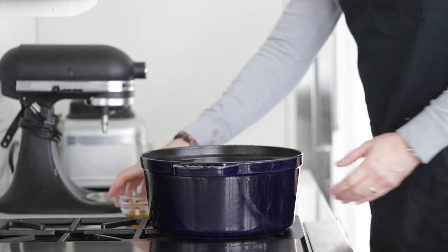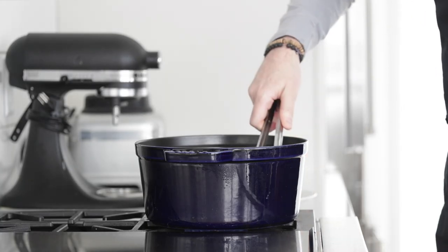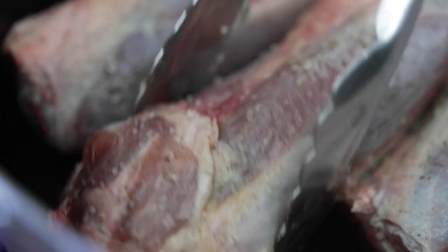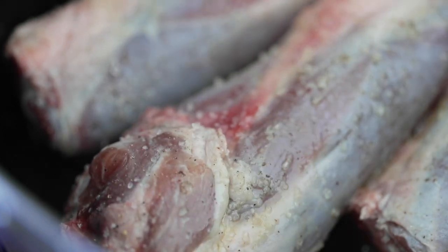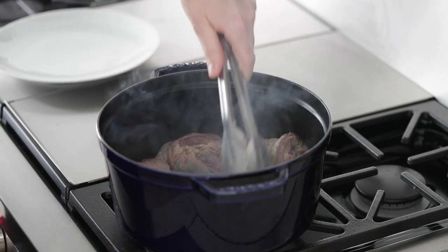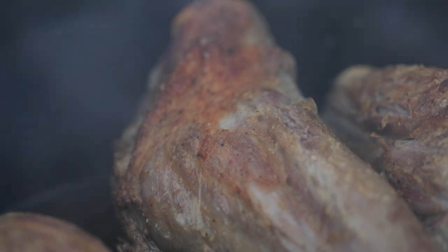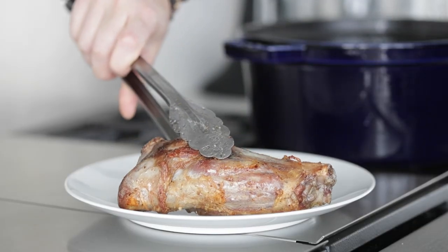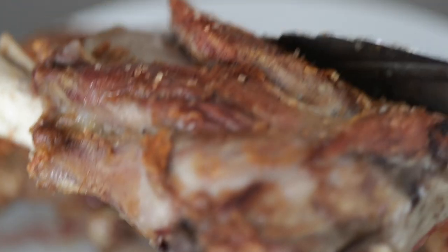In a large Dutch oven or rondeau pot, we're going to add in two tablespoons of olive oil and crank the heat to medium high. Once it begins to lightly smoke, add in our lamb shanks. Make sure not to overcrowd. This is going to take about three to four minutes per side — and when I mean per side, I'm talking every side, all four sides. We want to get beautifully golden brown, just like this. Once they are browned, remove them from the pot and set them to the side on a plate.